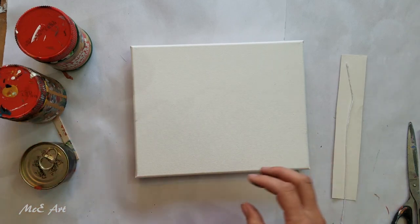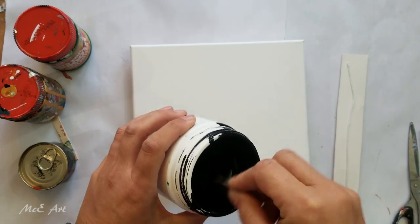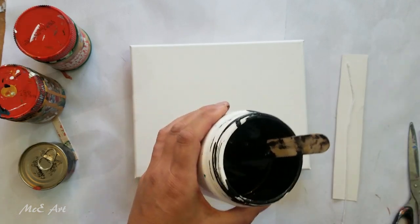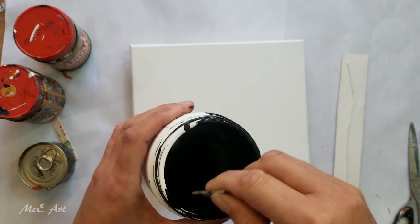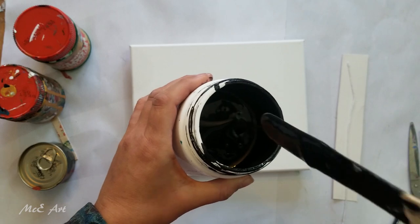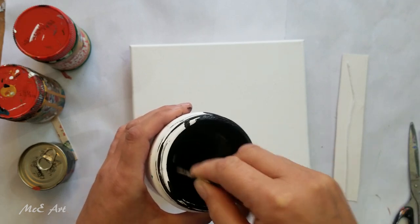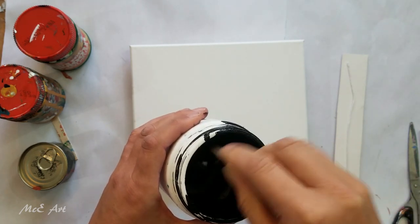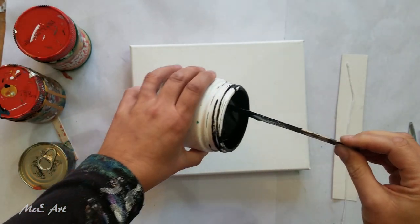I seem to be on a bit of a black background binge at the moment. Those of you that know me know I come from New Zealand — the silver fern is the New Zealand logo for our netball team, the Silver Ferns. You'll also see the fern logo on rugby and all sorts of stuff. There's actually not going to be any silver in this — a little bit of iridescent medium would be fun.